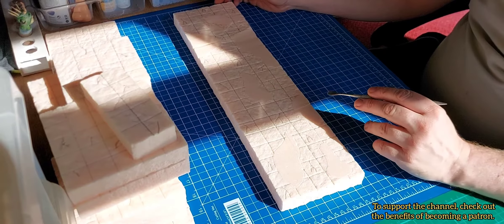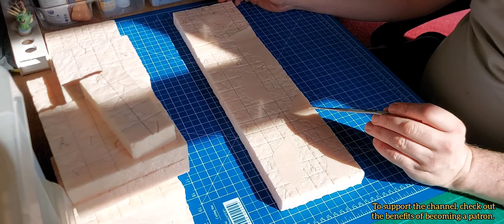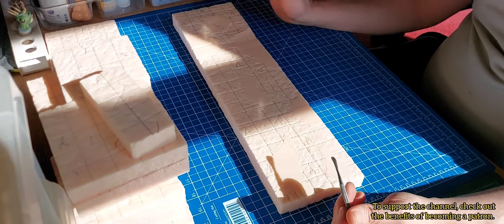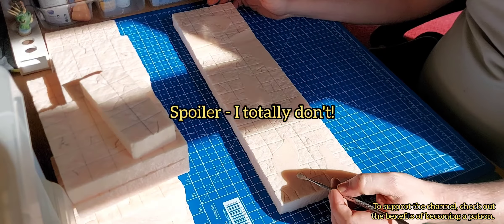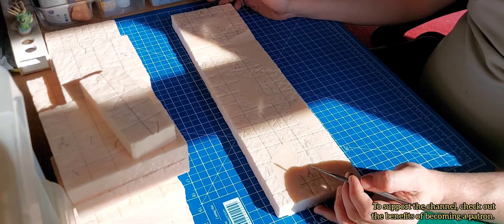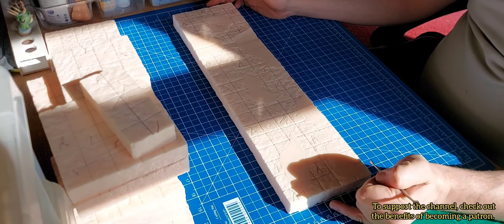Tomorrow I'm getting the new issue of Mortal Realms, and I believe that issue comes with skulls. I might add a few toothpicks, drill a hole through the skulls, and attach them to the toothpicks to make them look really interesting and dangerous.